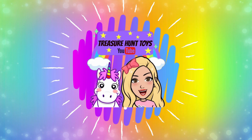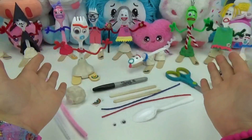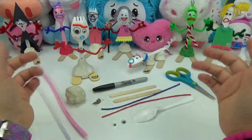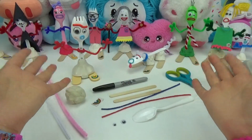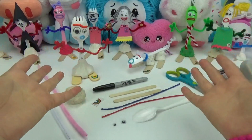Welcome to Treasure Hunt Toys. Hi everyone, welcome back. Today we're making another super fun Forky character for you guys. This one was so highly requested from you. We are going to be making Forky's cat.